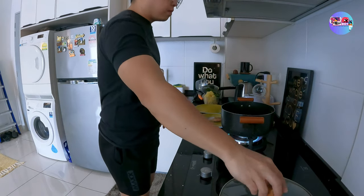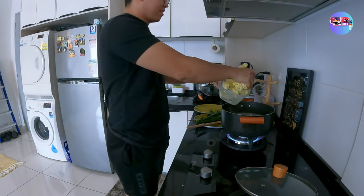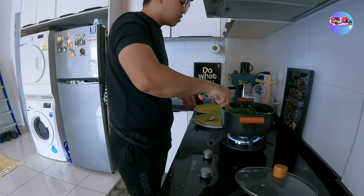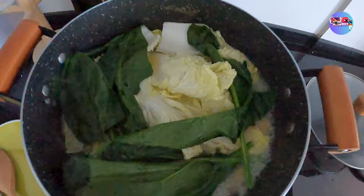Tikim lang ng tikim. Takpan mo ulit. Yung mga gulay na yan — lagay na lang lahat. Napakalaki ng ating lutuan. Buti na lang talaga pinalitan ko yung lutuan ko — kung hindi, hindi yan magkakasya. Medyo nasobran yata yung luto ko dyan.